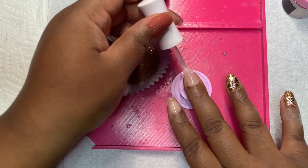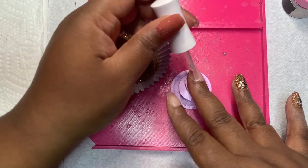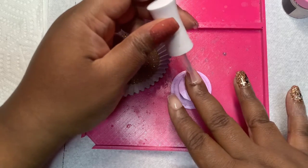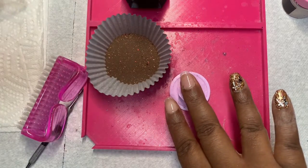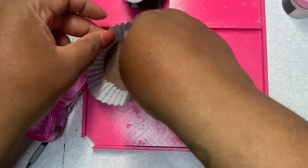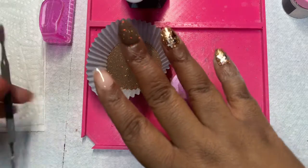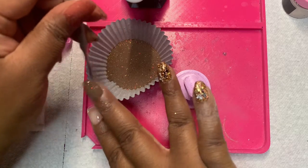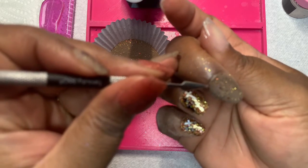I am doing two dips of Black Hole Sun. It is a dark brown dip powder with different flakies. When you look in the cupcake tin, you mostly see the gold, but the orange and the red just stand out. I don't think I really need to tell y'all where I got the inspiration from — no matter what type of music you listen to, you always hear that song Black Hole Sun. If you live under a rock, it is from a rock band called Soundgarden. They were really popular, still are, but they were huge in the 90s.